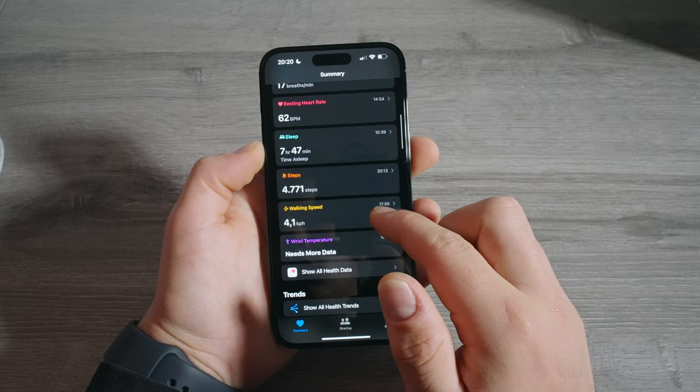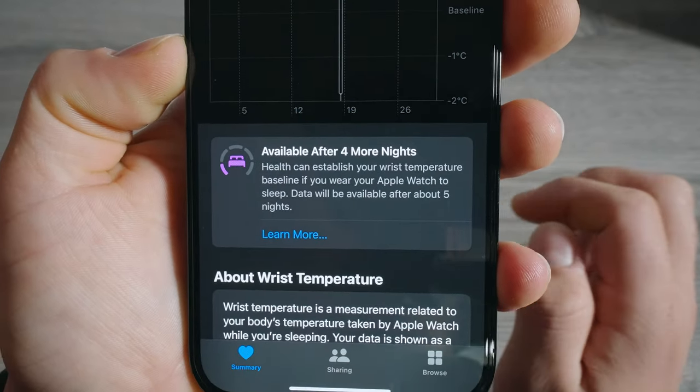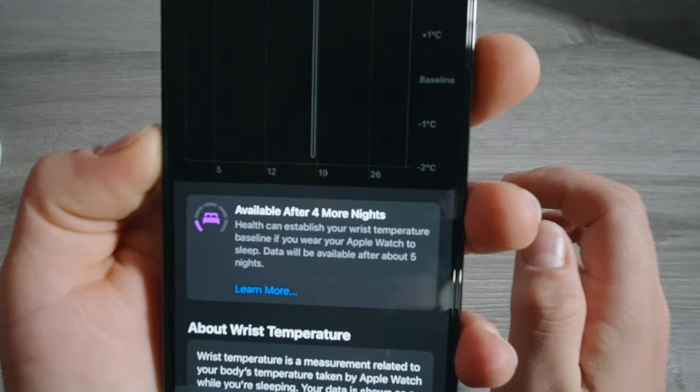There's no dedicated app where you can just press to measure your body temperature. Apple doesn't call it body temperature — they call it wrist temperature. In the Apple Health app you can see it, but it needs more data. It will only measure while you're asleep with sleep mode activated. It says 'available after four more nights' — I've slept one night with my Apple Watch so I need four more. I'm excited to see the data, and I'll make another video specifically about temperature sensing.